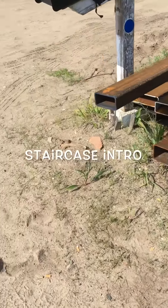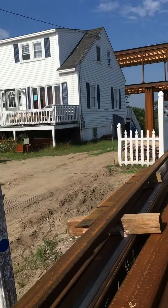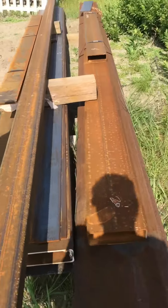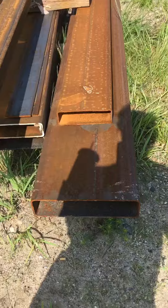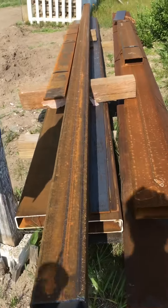Good morning! It's a nice day today. I just wanted to show you what's gonna be going on for the next maybe two weeks — hopefully not longer, but it'll take about two weeks or so. This is gonna be the floating staircase.